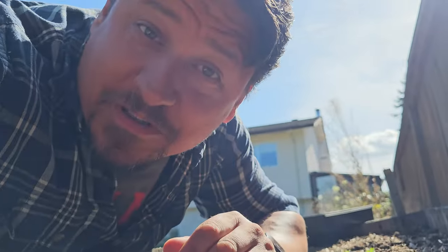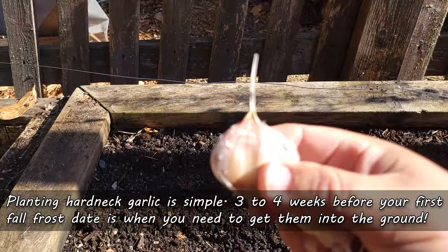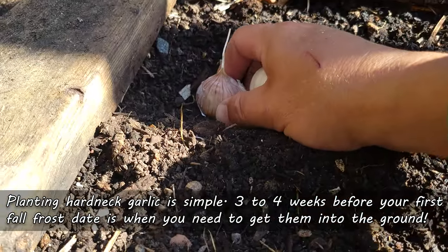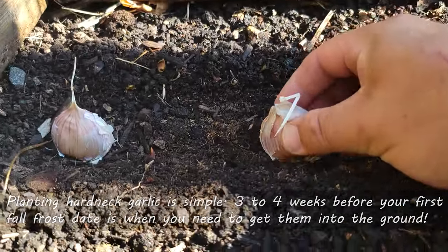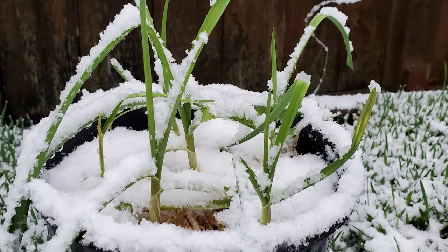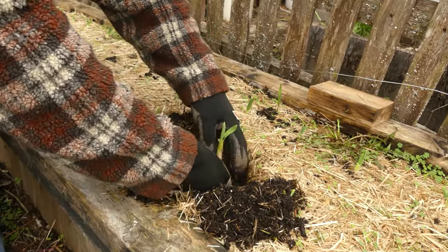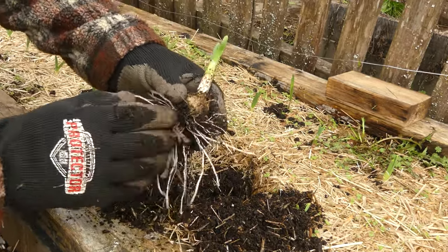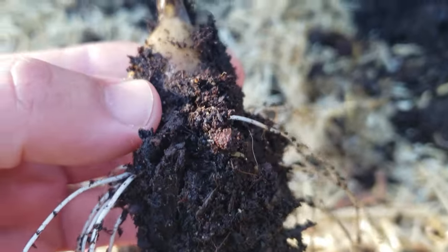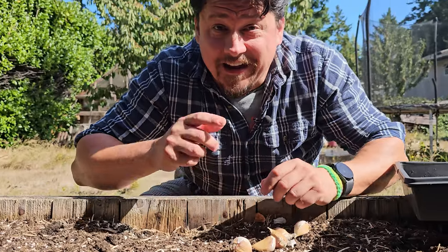Hardneck garlic is much more straightforward — they're as unforgiving as the climate in which they're grown. Planting your hardneck garlic is simple: a short window of three to four weeks before your first fall frost date is when you need to get them into the ground. Too soon and those cloves will put on too much above-ground foliage that'll get destroyed in winter. Too late, and the impending cold will hit before those cloves have a chance to send out roots and get established. For zones 9 or lower, don't mess around — a month before your first fall frost date is when to get your garlic cloves in the ground.